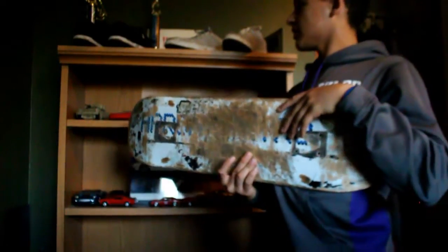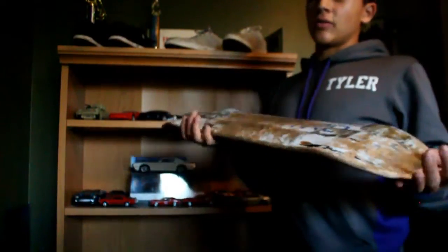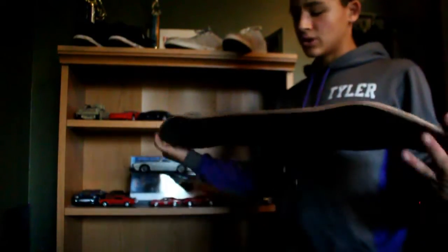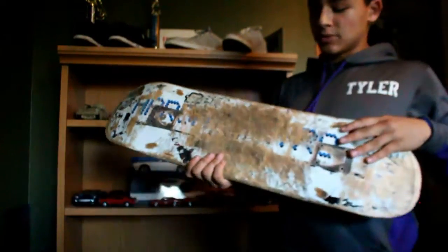Three months seems impossible now because boards probably last me two to three weeks. The one I currently have is a Blind Kevin Romar board — you guys probably saw it in the last video. That board has lasted me about 17 days, which is pretty amazing. They're really good boards; I'll probably get more in the future. Anyway, this Aaron Cairo board was really good.